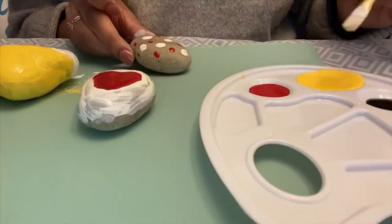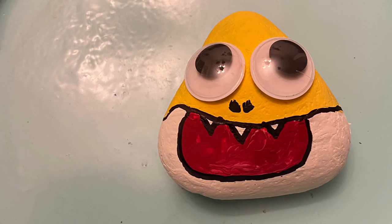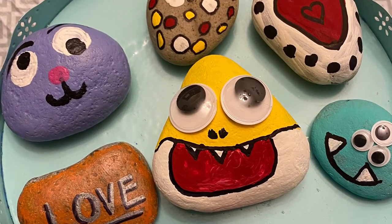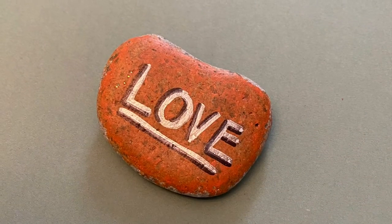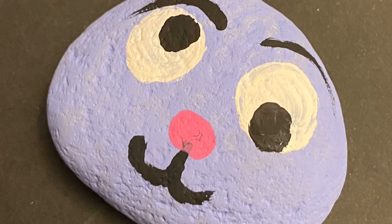Check this out — I've made some polka dots, some hearts, and guess who this is? Yes, it's Baby Shark, my favorite! Look at all these different kinds of rocks you can paint. You can make monsters, you can make animals, you can make sharks, you can even write words.